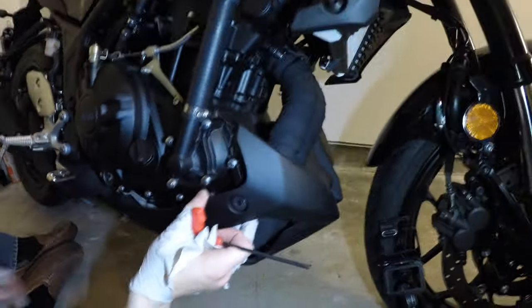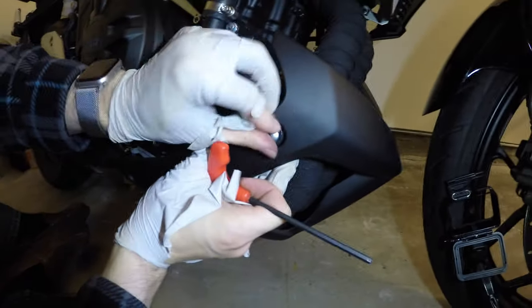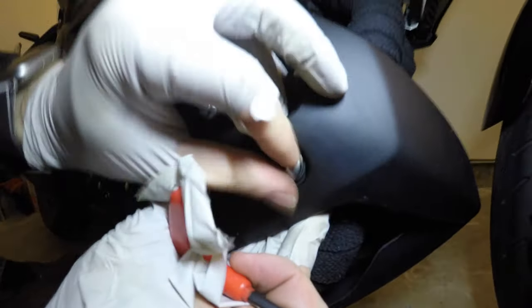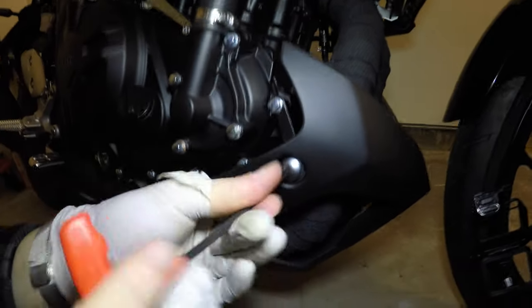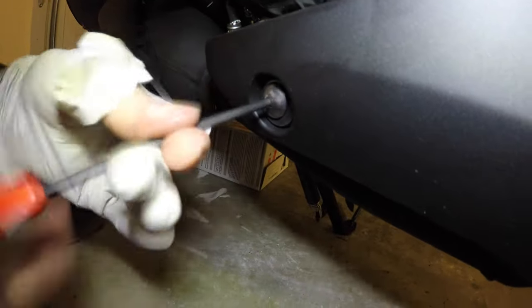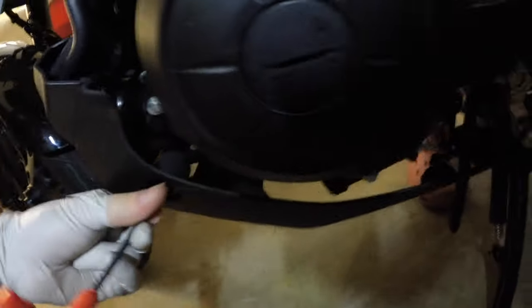We're going to push these on there and feed these panel retaining clips here manually — there are two on each side — and then use the T-handle. Down to the last four bolts to hold this lower cowling on.